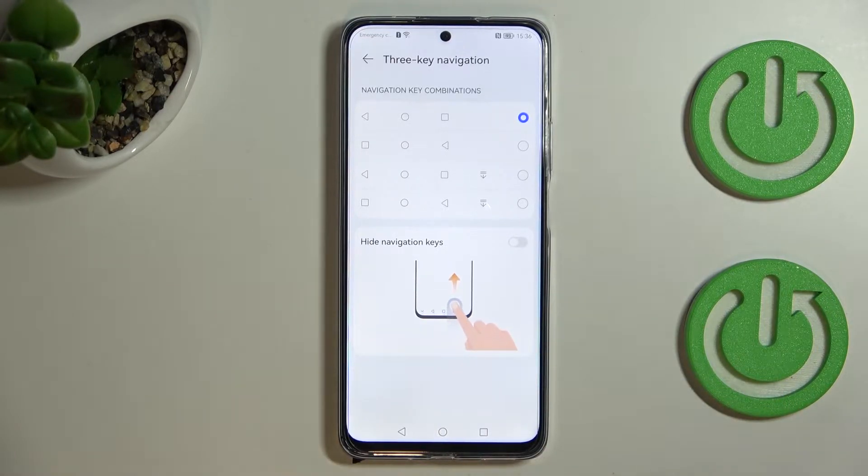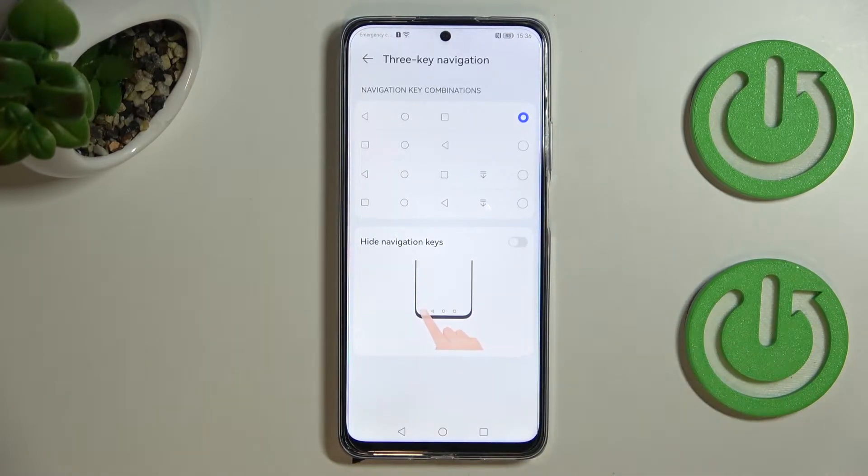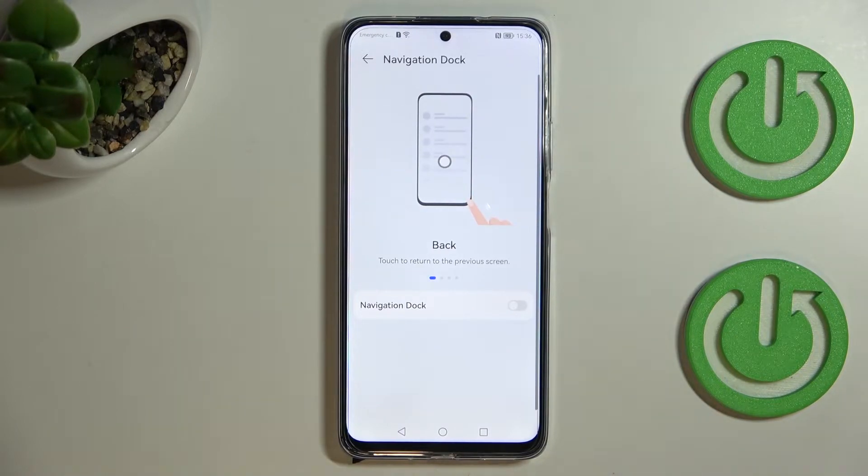You've also got the option to hide navigation keys, which simply means they will be hidden, and if you want to use them you will have to swipe your finger from the bottom to the center in order to show the panel. Let's get back.